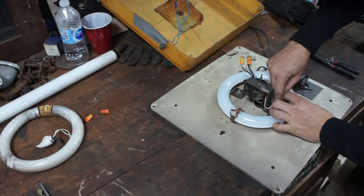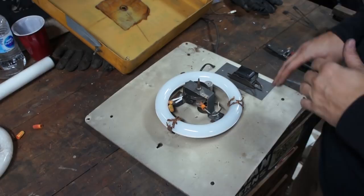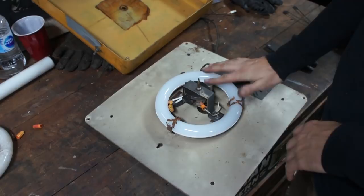We got this all finished up. I kept the clock in place and just tied the wires together until we figure out exactly what we want to do. The ballast is still here, the starter is still here, but the wires are trimmed short so they'll never get in the way. Let's fire it up and see what it looks like.